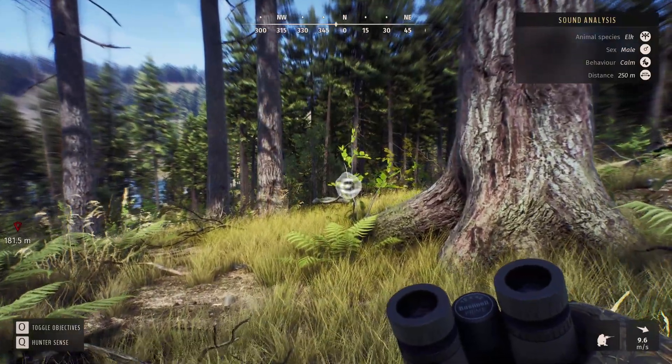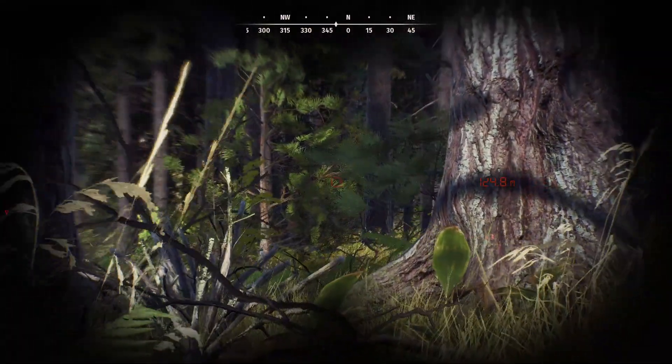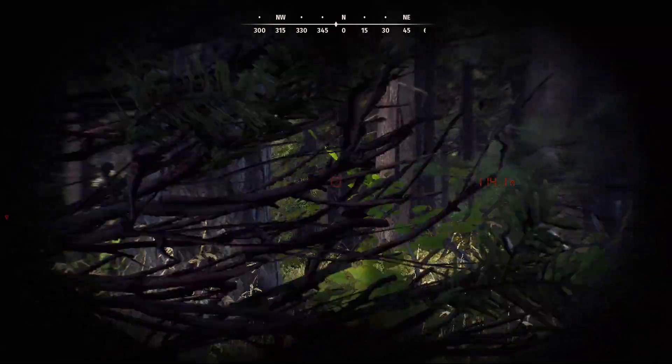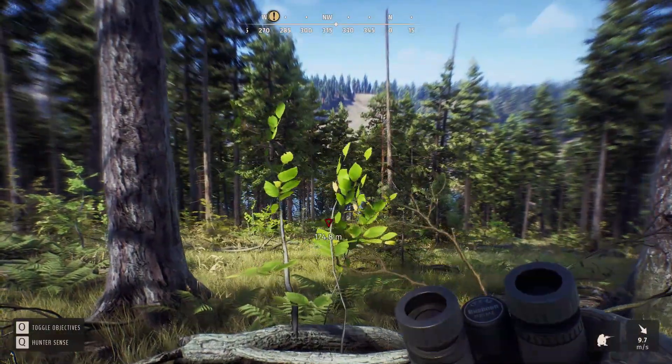We have some elk calling down here. Not to us, but they're calling, and I can't get a visual on them. They're in a very thick area. But I'd like to, because I have not shot an elk yet in this game. So I'm just going to try and take my time. We're at the lake now and I don't know where I'm going to be able to get a view on these elk.